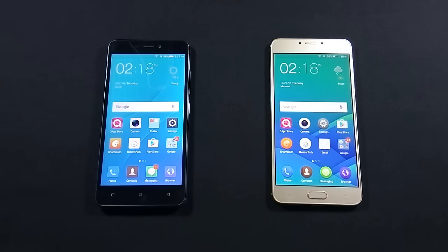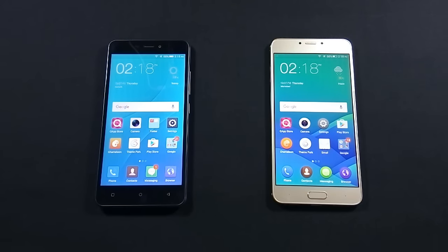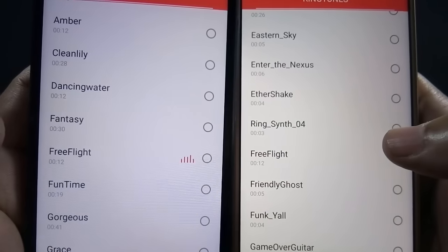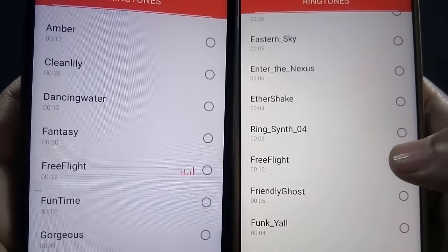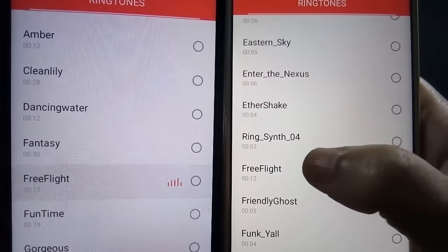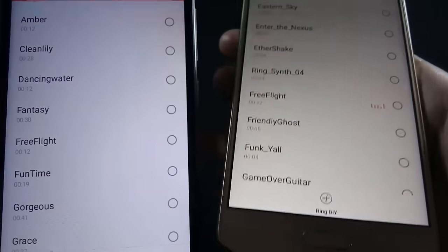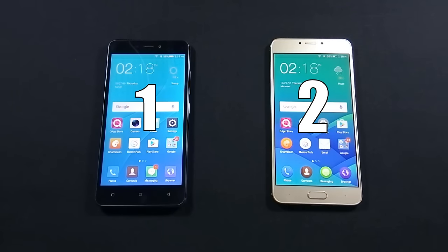Now let's test the speaker quality of both phones. J7 has a back-firing speaker while Z14 has a bottom-firing speaker, so chances are Z14's speaker will perform better. Z14's speaker is not only louder, but the sound coming from it has more bass as well. Z14 is the winner of this round.